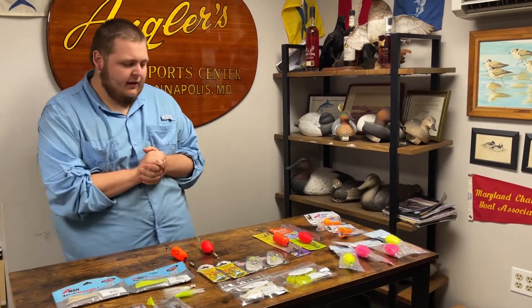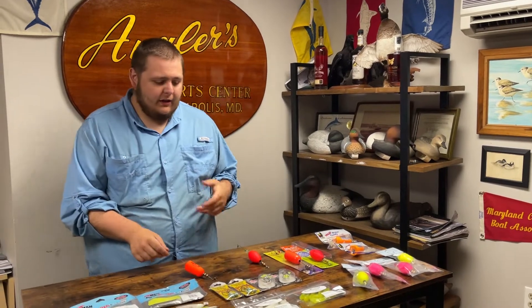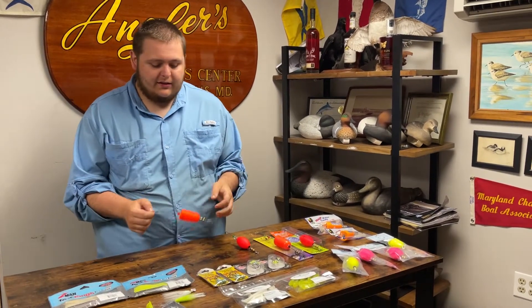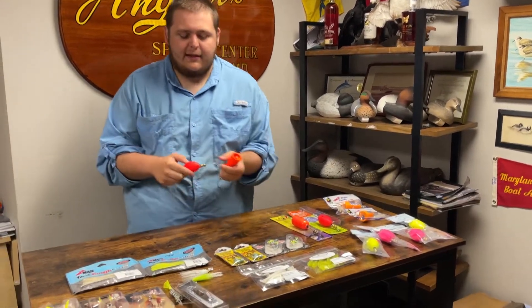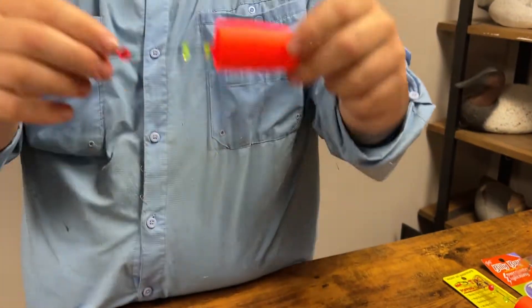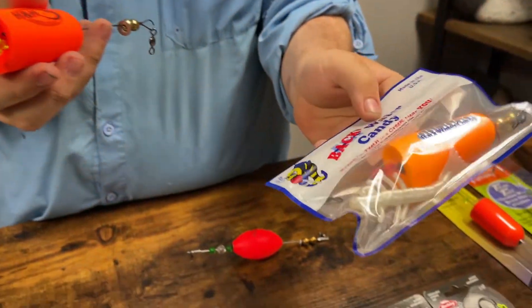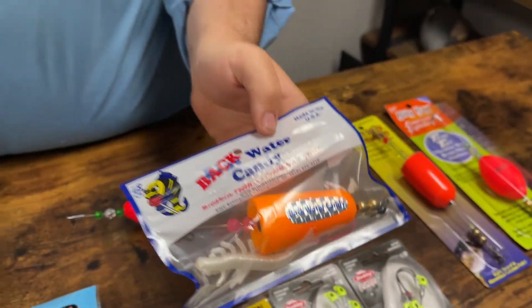How we doing guys, Sam here with Anglers, and today we're talking about all things popping cork in this week's how-to video. Starting out with the popping corks themselves, there's really two basic designs that you'll see: a round cylindrical egg float, and one that either has a cut side with a cupped mouth, like you see here on this Backwater Candy along with the H&R.